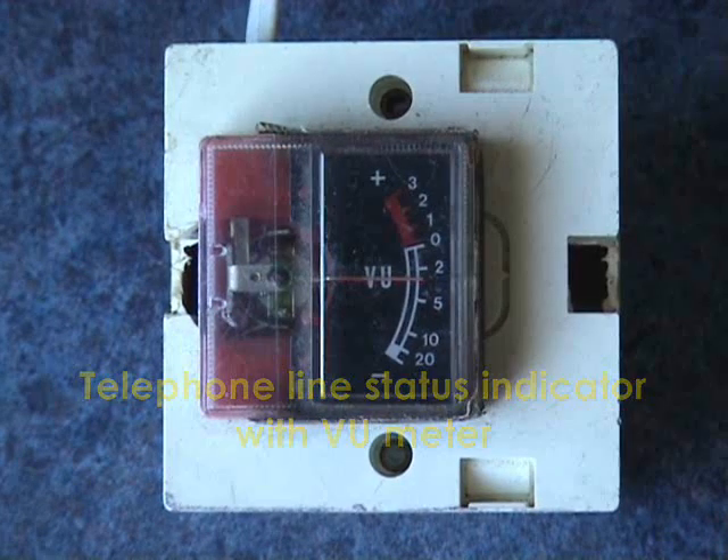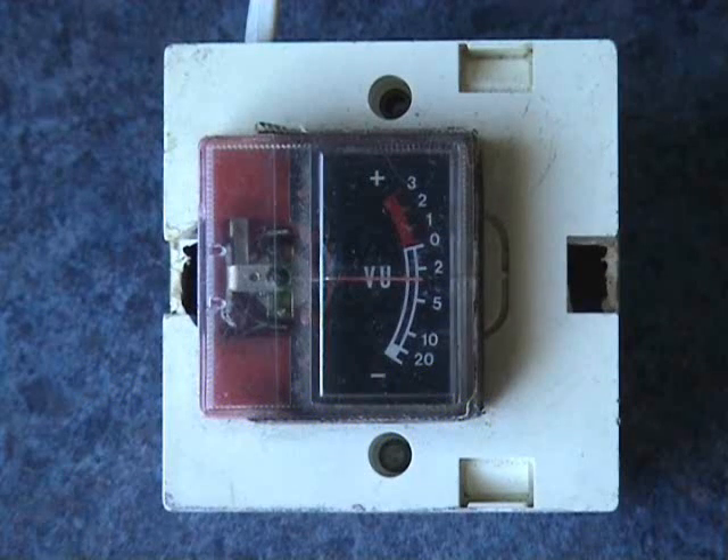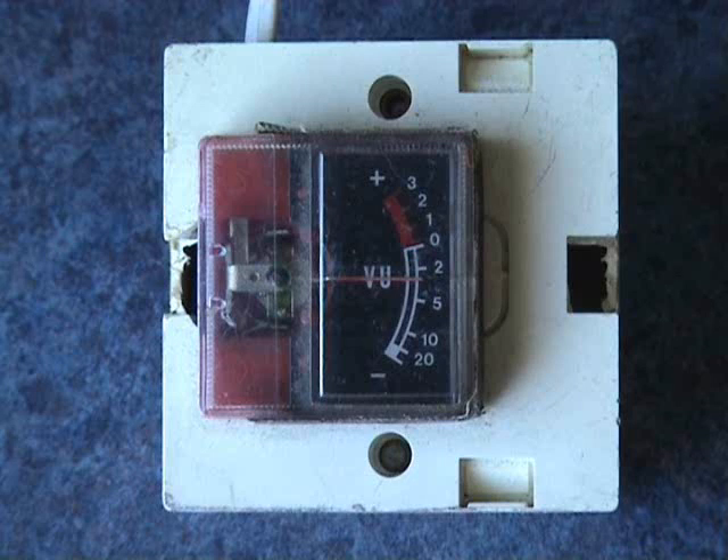This is a simple phone line status indicator made from an old VU meter taken from an old tape recorder. It gives me three statuses of the phone line. Basically now it reads halfway, indicating standby — 50 volts DC on the phone line.